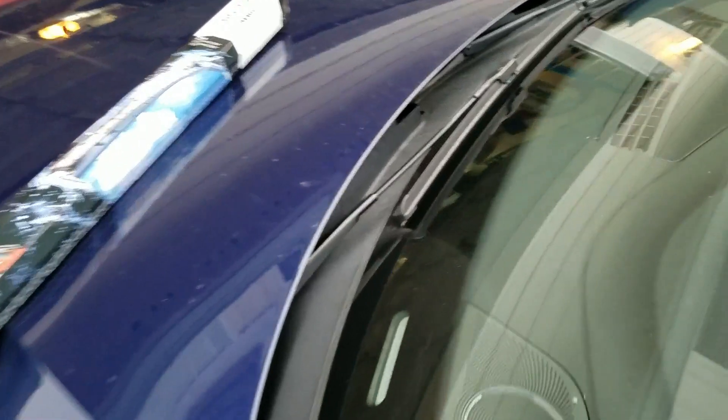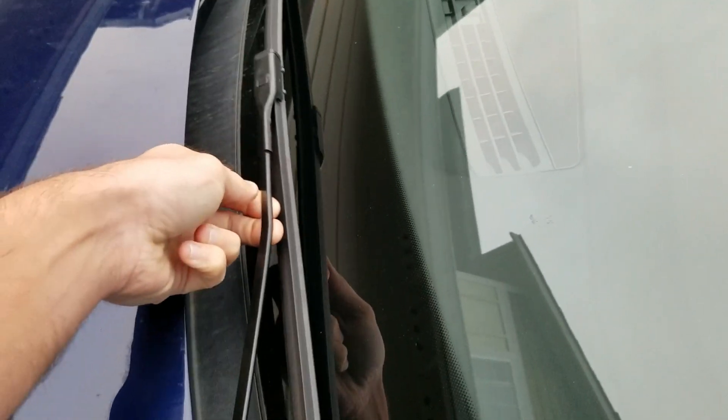But that's not the only thing you've got to worry about. If you just lift up on the wiper arm, it hits the hood. So you've got to do something else.